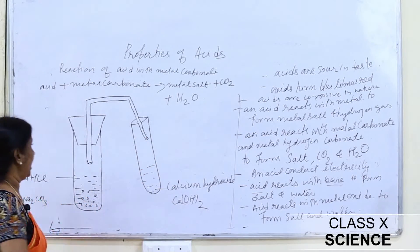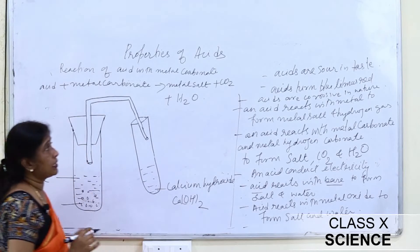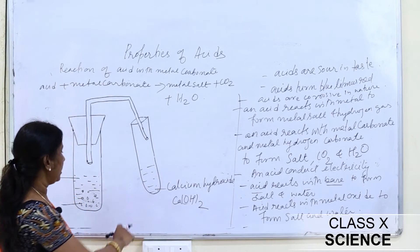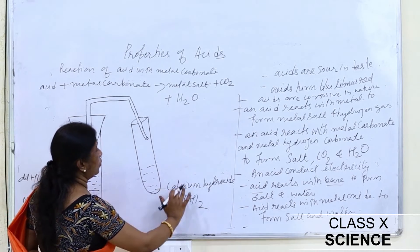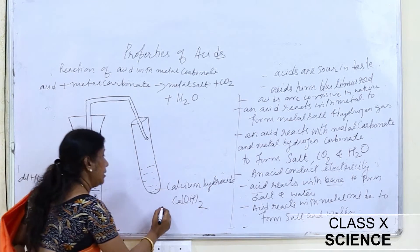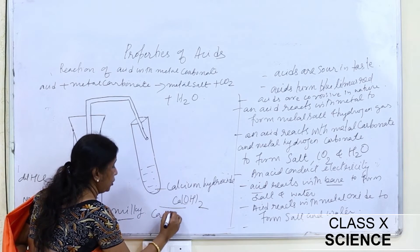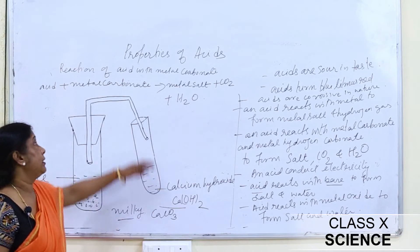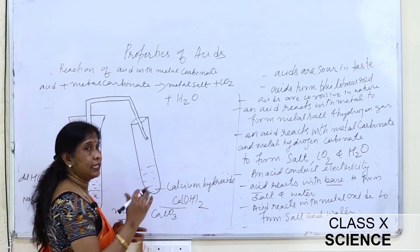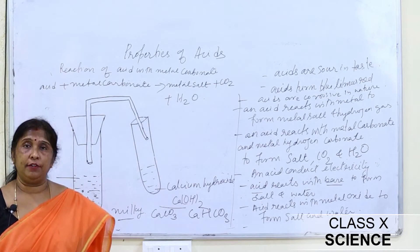The CO₂ gas is allowed to pass through the delivery tube into the second test tube, which contains freshly prepared lime water — calcium hydroxide. We observe that the lime water turns milky due to the formation of calcium carbonate. If excess CO₂ is allowed to pass through this calcium carbonate, the milkiness disappears and calcium hydrogen carbonate — also called calcium bicarbonate — is formed.